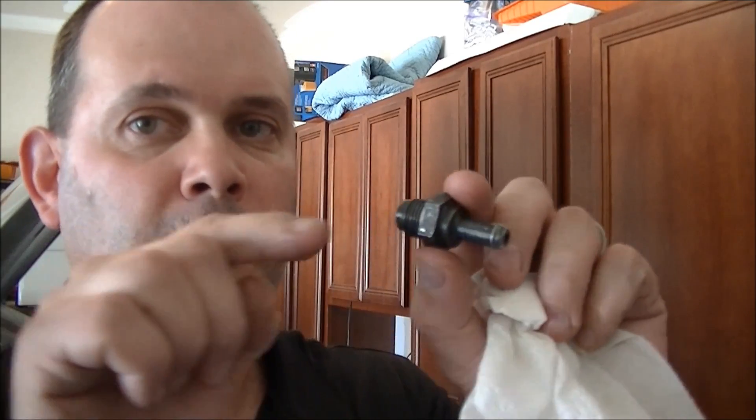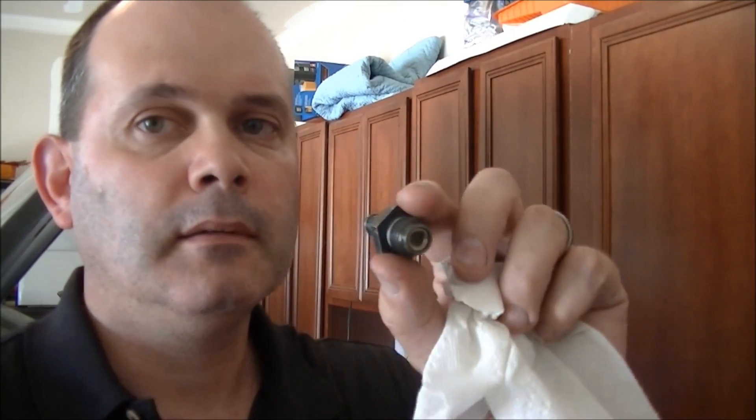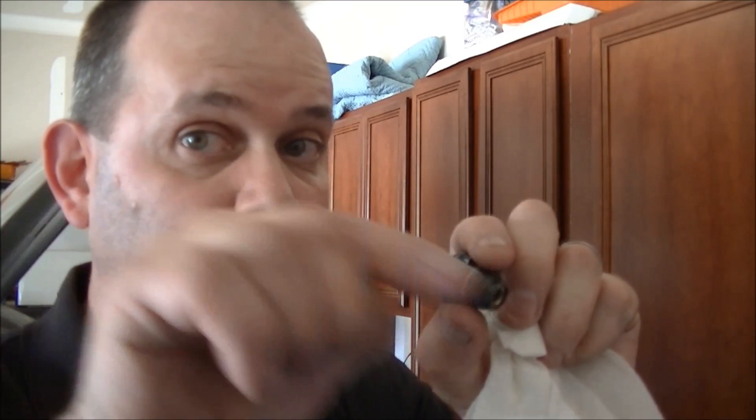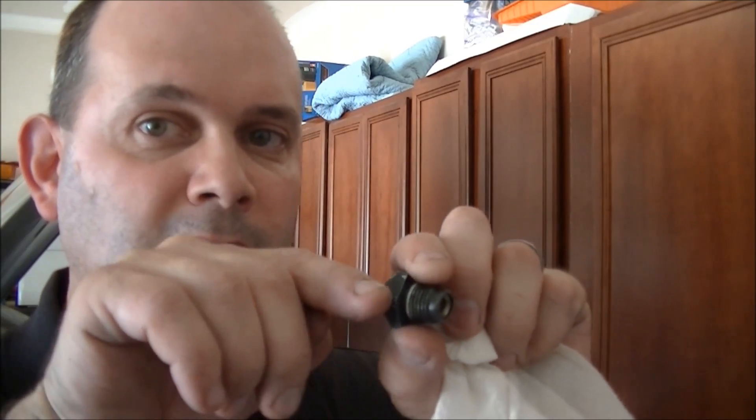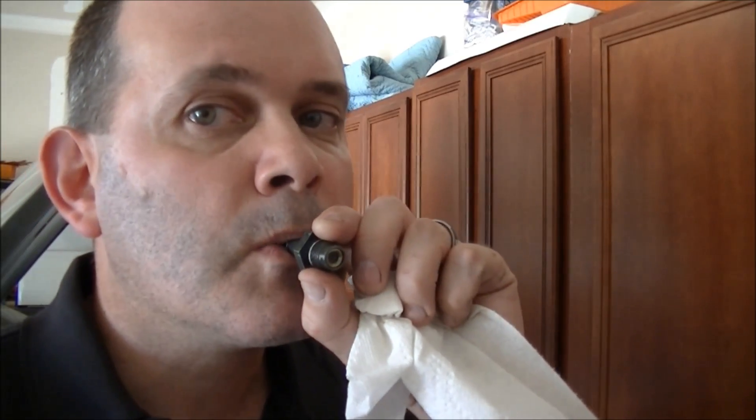Once again, you should be able to blow through it in the outward direction. And you should not be able to blow through it in the inward direction — in other words, in the direction that goes into the valve cover or crankcase. Nothing.